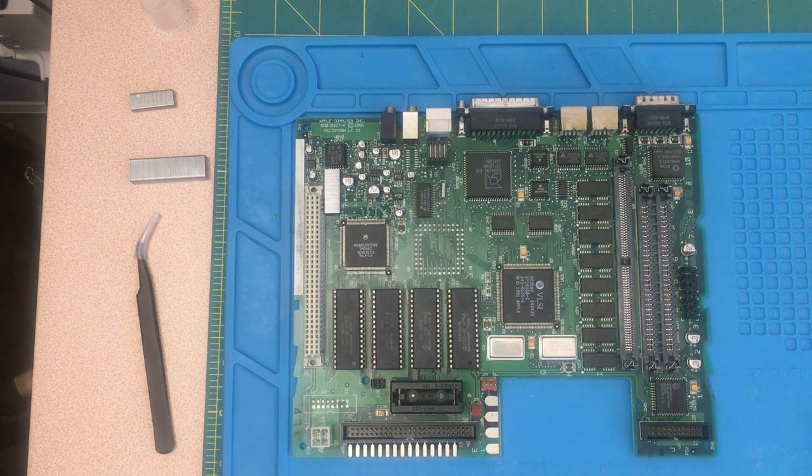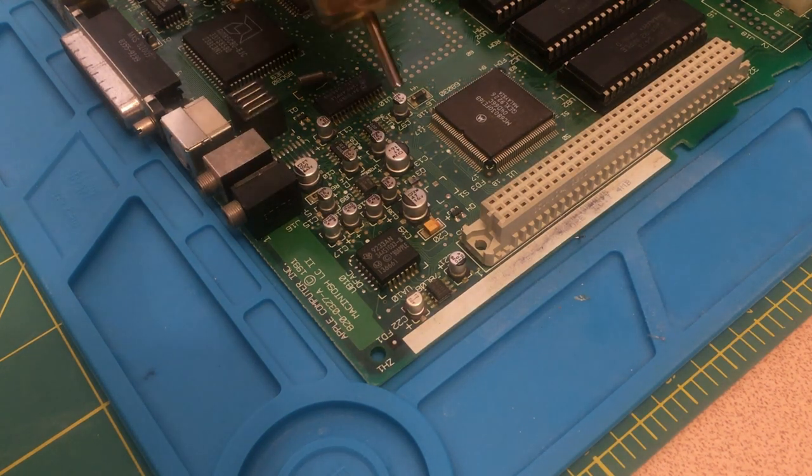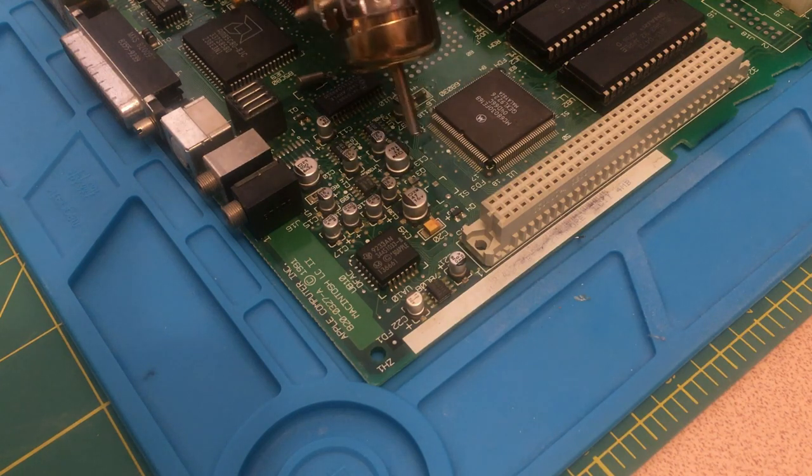In this video I have an LC2 motherboard, which I'm going to use hot air to remove those very small capacitors. My concern is about all the small parts that could be blown off with the hot air.